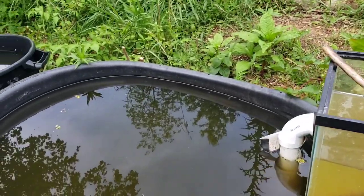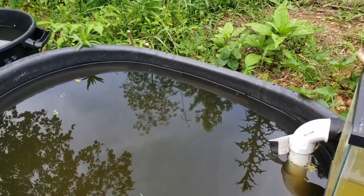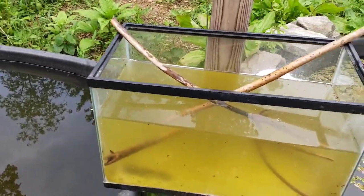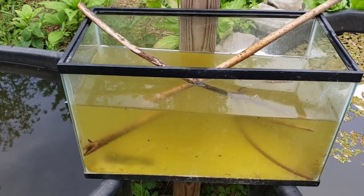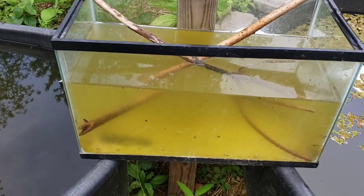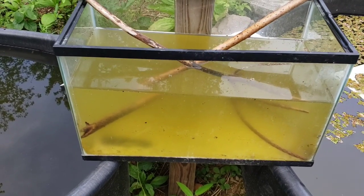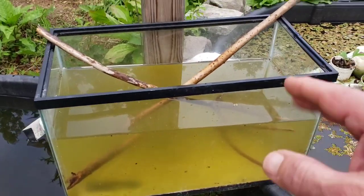It won't take the eggs long to hatch. From the time they lay their eggs until they become little baby frogs is maybe about seven weeks on average. So things are going to be hopping around here. I filled that up now.